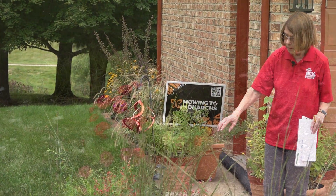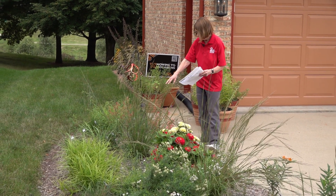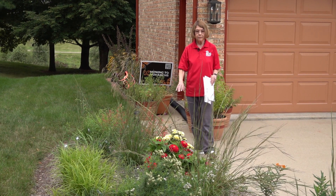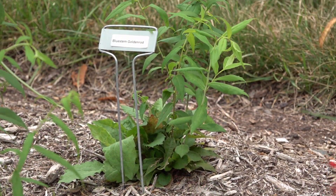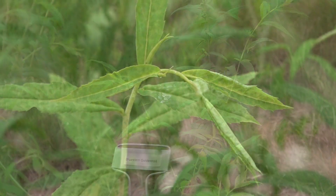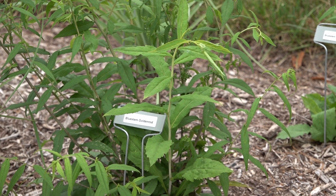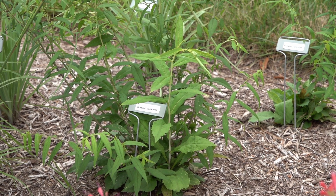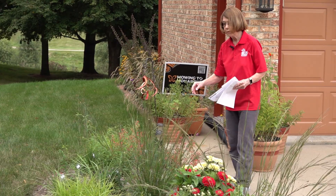The annuals I've planted here — zinnias and agastache — are just for a pop of color. I'll take those out this fall and probably plant some native spring flowers in their place. Along the back side I have bluestem goldenrod, which blooms in August and September with really pretty yellow flowers — great for migrating monarchs as they come through in September at this latitude. They grow about two to three feet tall and are planted about one foot apart.